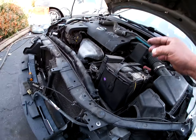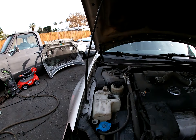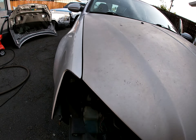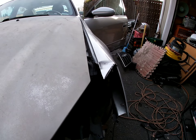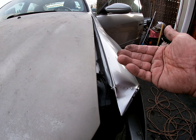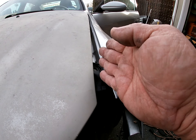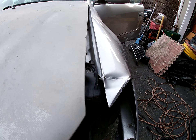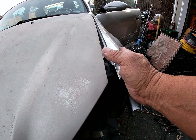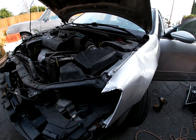The hood lines up pretty good but you can tell — this side's perfect and when you get over here, yeah, I might have to pull the apron a little bit that way. Not too bad, but we'll see how much when I get the new radiator support in.